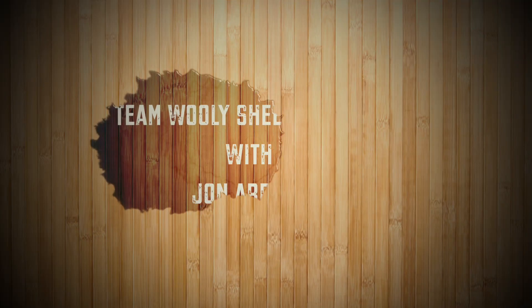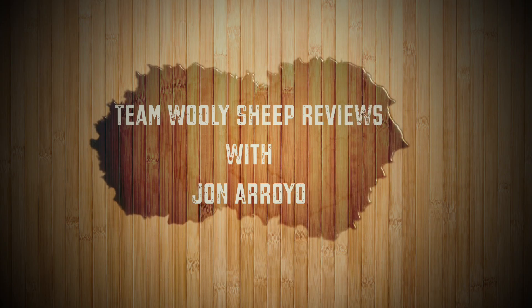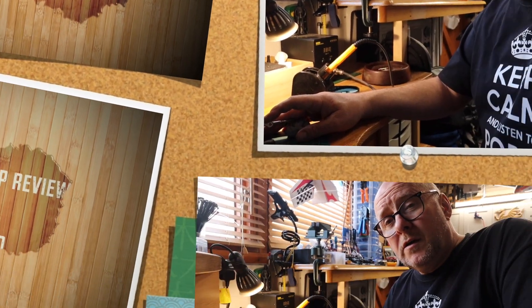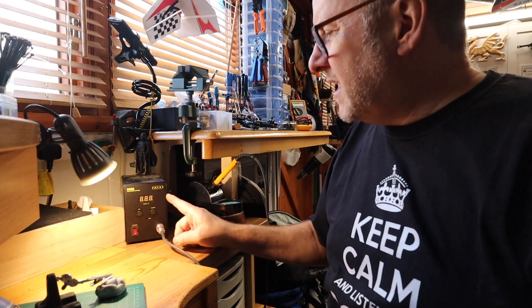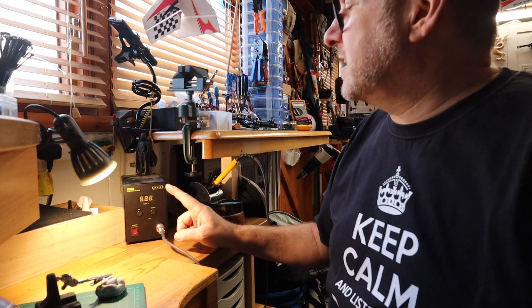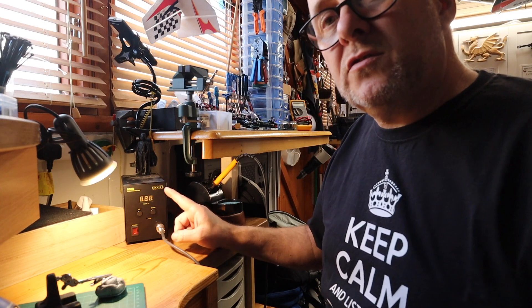Hi, welcome to Team Willysheep Reviews and welcome back. I hope the lockdown is not taking its toll. So this is where most of my soldering happens, believe it or not, and this is the Antex 690D soldering station.